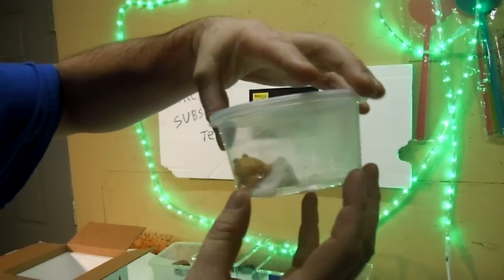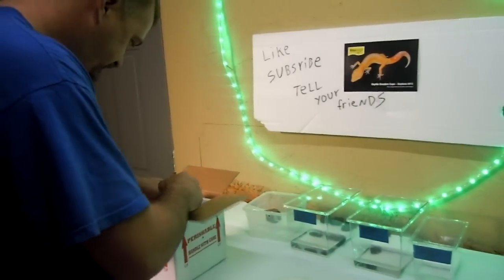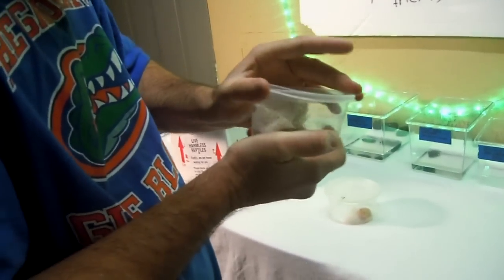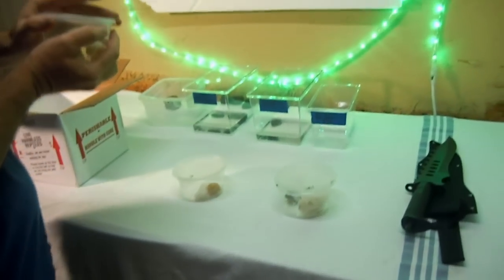Opening the box, Edward spots what might be the lemon morph. He describes it as very beautiful. He then identifies another frog as the high red ornate, getting a good close-up of it.